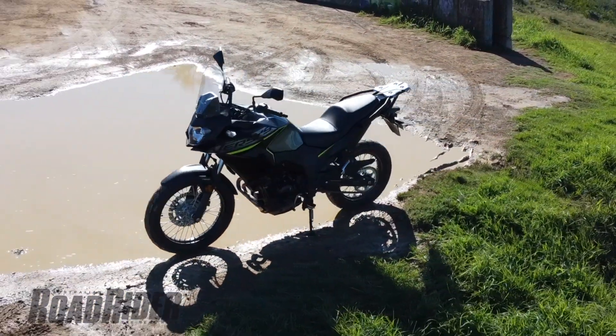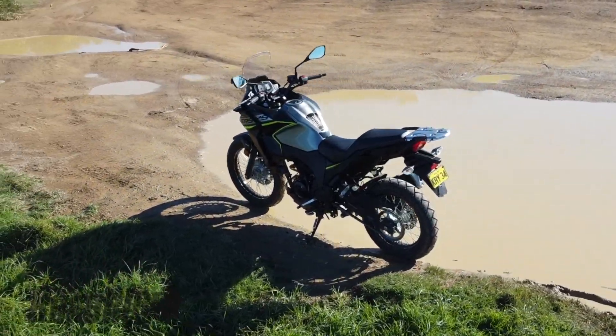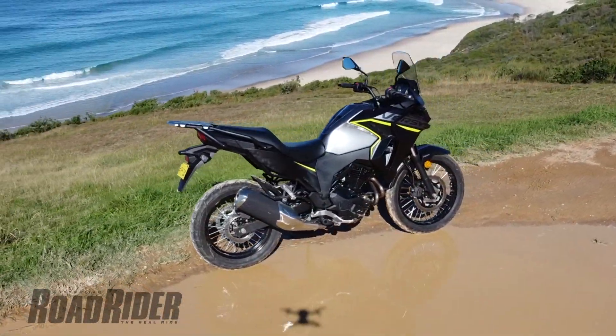The suspension, on the other hand — they've actually done a very good job of making that work pretty well on gravel roads and dirt roads. But it's still not a true adventure bike: there's no decent bash plate and there's no radiator guard.